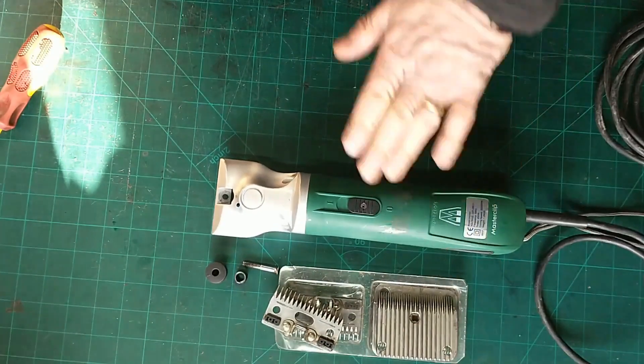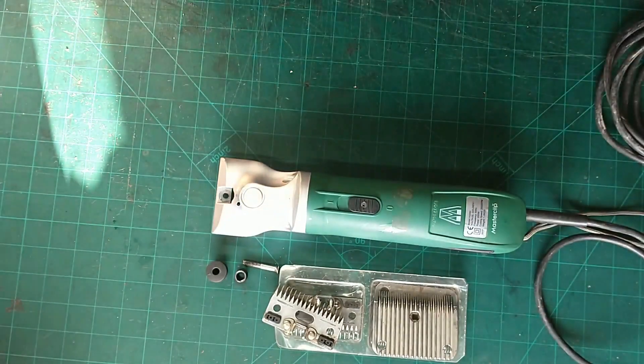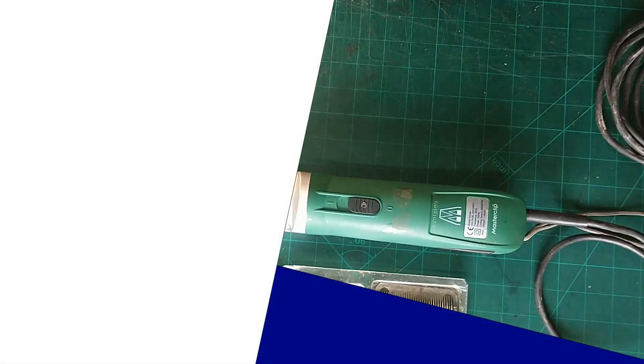MasterClip horse clippers — tensioner, blades going off to be sharpened. Blades to be sharpened, nicely repaired. At the moment I'm still charging £30 for repairs plus parts. This didn't need any parts so that's just going to be the £30 for them. But if you've got a set of horse clippers that need servicing or repairing, give us a shout. My website address is oaksidesaddlery.co.uk — otherwise you can send me an email at oaksidesaddlery.com, or leave a comment below. I'm on Instagram, Facebook, things like that as well. So if you like what I do, hit that like button, hit that subscribe button on my YouTube channel. Hopefully I'll speak to you all again before too long. Have a good day and goodbye!